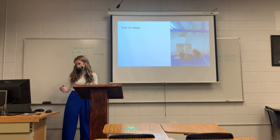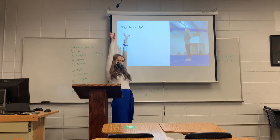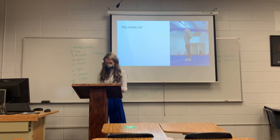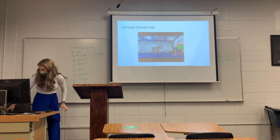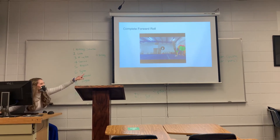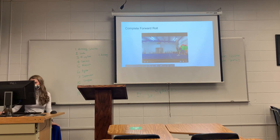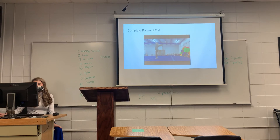Then you're going to roll on your back, and once again — big hands up, just like you started. I actually have a video of the complete forward roll, and this is at my gym where I work. Start with your hands up, put them down, and stand up and finish.